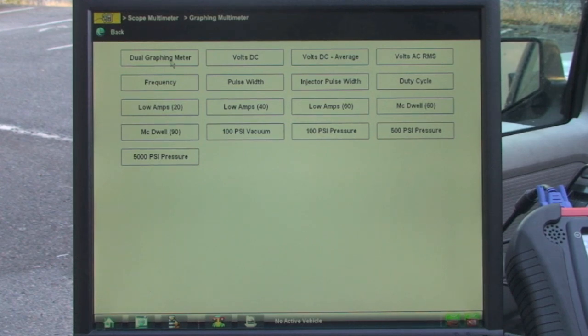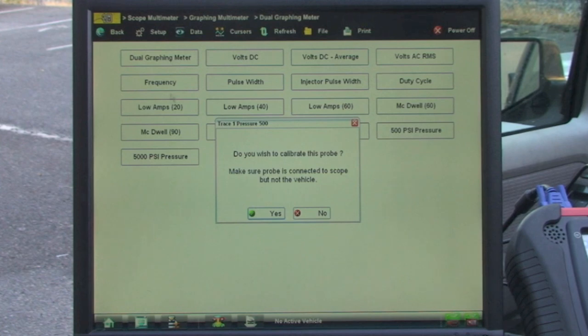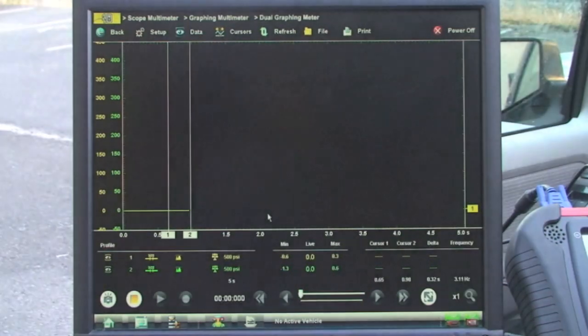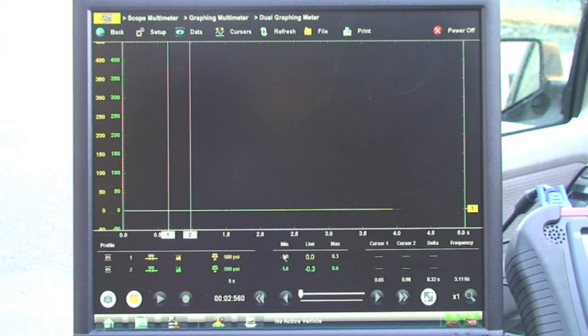I'm going to choose dual graphic meter because there are two channels and I want to check both simultaneously. It's going to ask if you want to calibrate the probe — remember, when you calibrate the probe the vehicle has to be off. What it's going to do is calibrate the pressure probes. They're both now at zero PSI, which means they are calibrated. Channel one is mainline pressure and channel two is your PCC pressure.